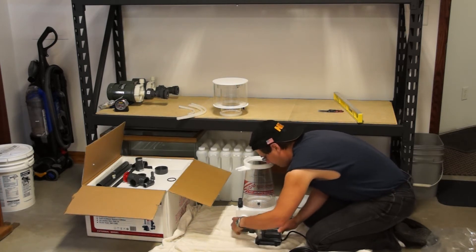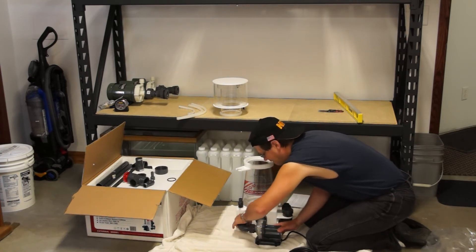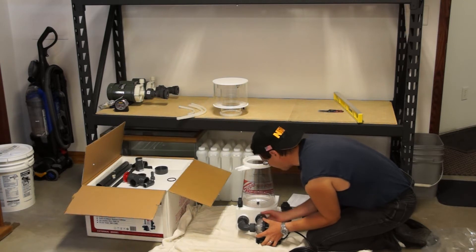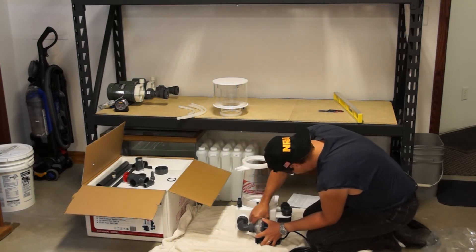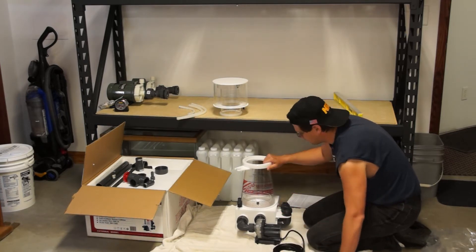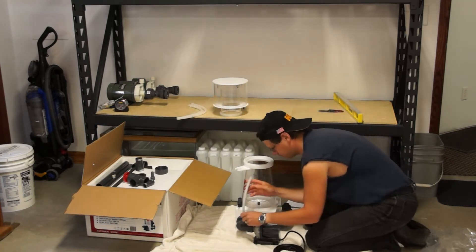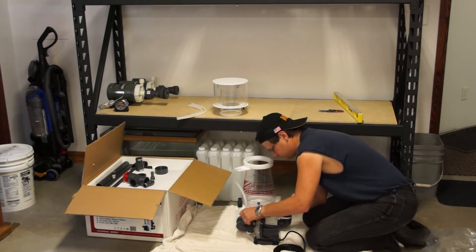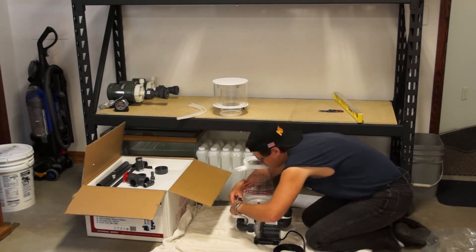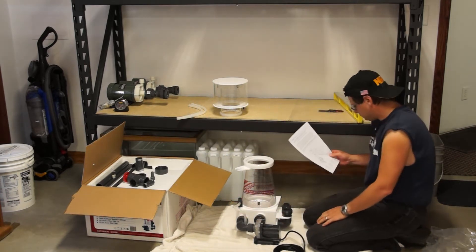This one is a recirculating design, so basically the Bubble Blaster is just going to recirculate the water within it. You do have to feed this skimmer — I'm going to be feeding it off my main Owaki and I'll have it set for about 400 gallons per hour, which is what it needs. The Bubble Blaster pump comes with a three-year warranty that Reef Octopus will help you with, and the skimmer itself comes with a one-year warranty.